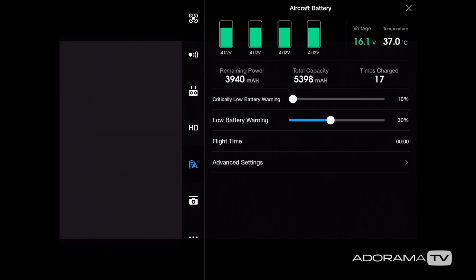Next let's hit the battery icon for an overall status of the battery. Green means good. On the right we see temperature, below that the remaining power in milliamp hours, the total capacity, and how many times you've charged the battery. I have my critically low battery warning set to the default of 10 percent and my low battery warning at 30 percent. At 30 percent it warns you to start thinking about coming home; at 10 percent you really need to be close — that's riding it very close.